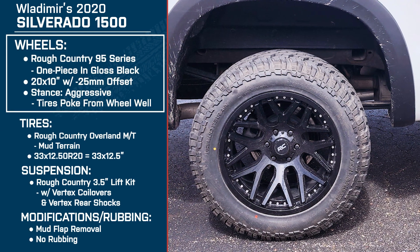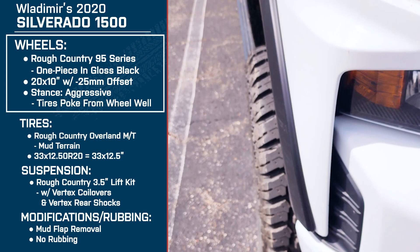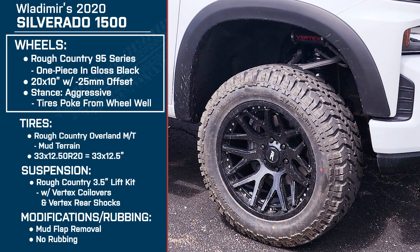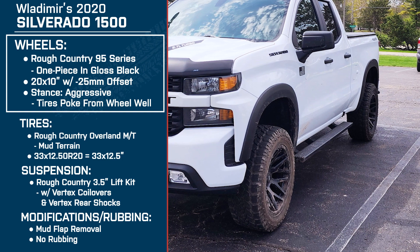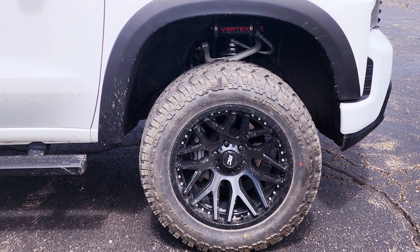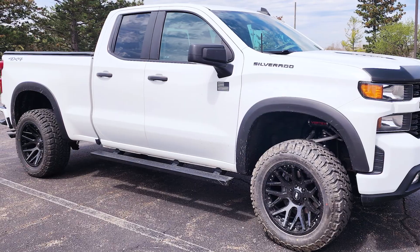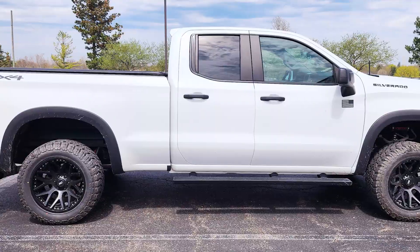So you've got the Rough Country 95 Series one-pieces in gloss black — they're 20 by 10s with that negative 25 millimeter offset, so you've got an aggressive stance there. What initially drew you to this wheel when you were shopping? I love the stance. It gave me exactly the proper height to go with my three and a half inch lift — a little more aggressive than the stock wheels. I could not find a specific build for what I wanted, so I based it off what was listed as far as the stance and wheel size that would fit specifically for my truck. American Trucks made it super easy for that.